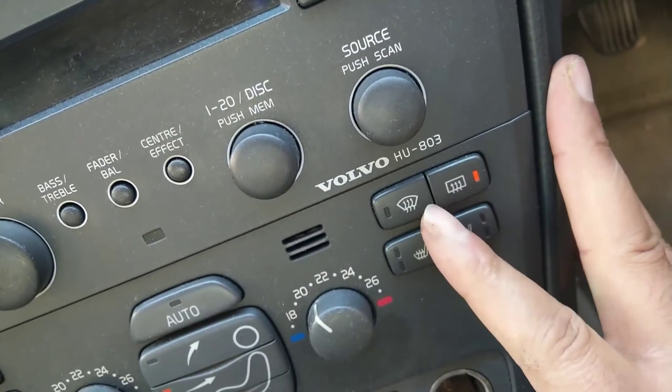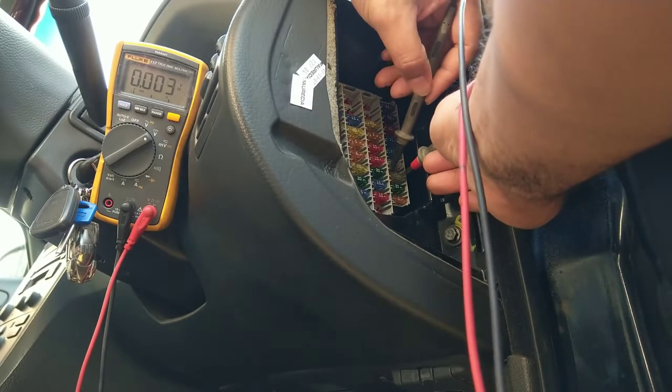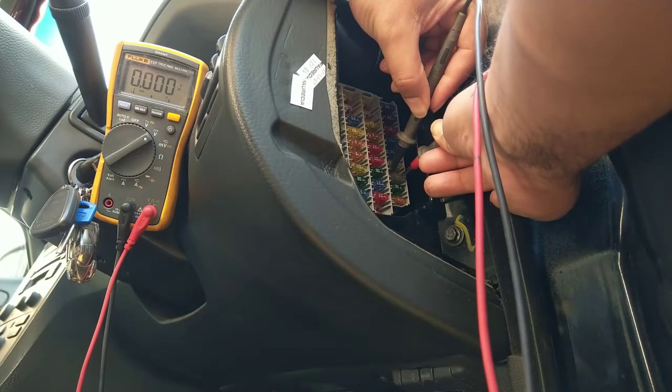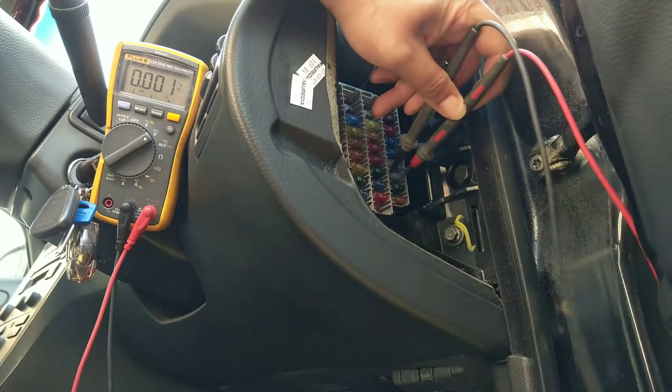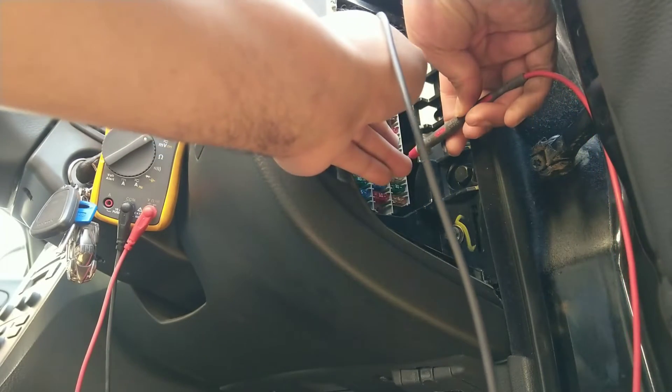If I now turn on the heated rear window switch, that should turn on the heated mirrors. But on the lower fuse — the right-hand door — I still have no voltage drop, so no current is flowing through that circuit.